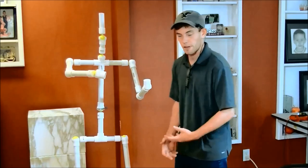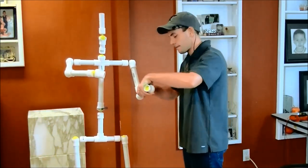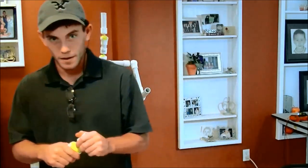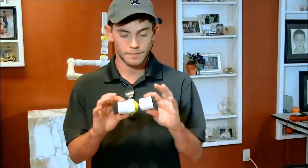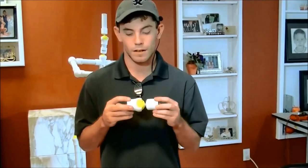Next we're going to show you how we created each joint. This is what allows the articulation of the joints, so we're going to show you what these joints consist of.